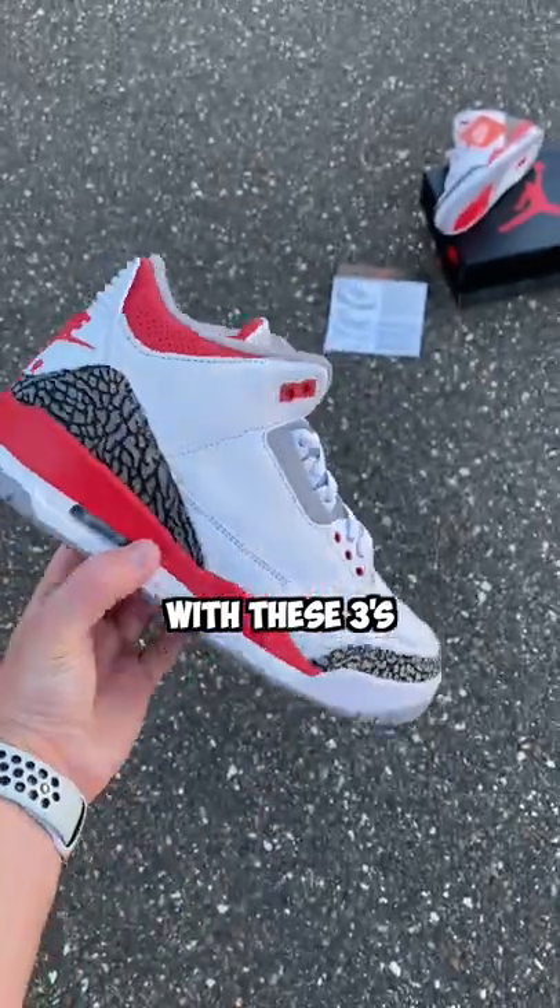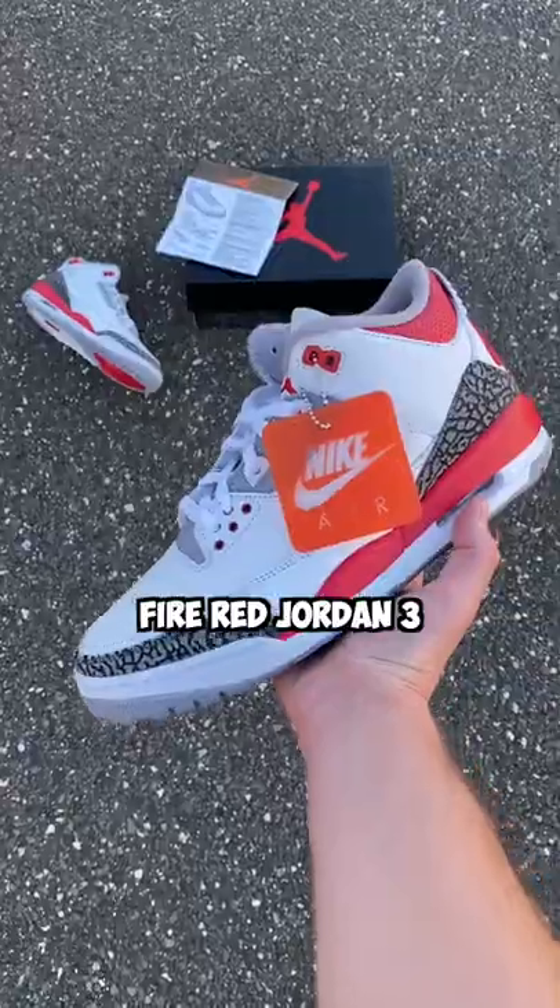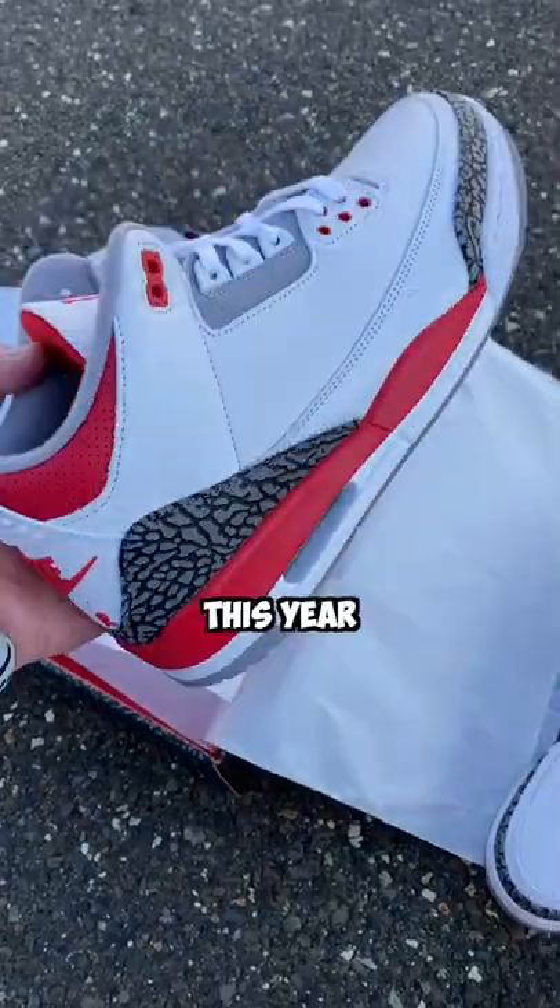Jordan really did their thing with these threes. This is the new 2022 FireRed Jordan 3 and they might be one of the best retros to come out this year.